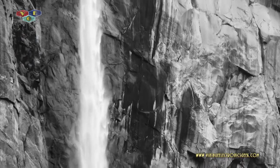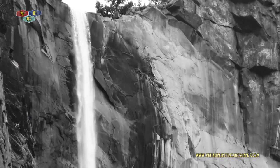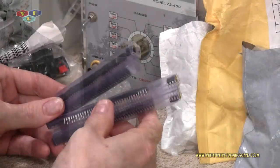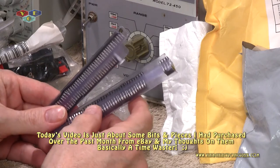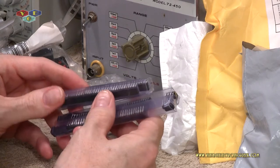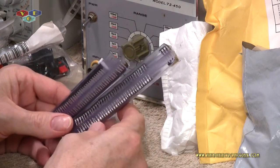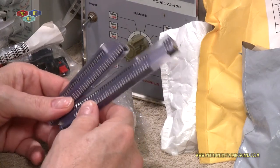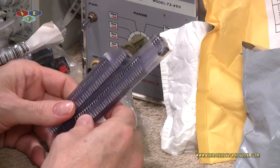Best way to do this is just dump it out. What you're looking at here are 555 timers. I bought 40 of them. Do I need 40? No. But for 20 of them they were cheap, and it's like, well, they're that cheap, let's just buy 40. I ended up paying $1.98 for 40 of them with free shipping. It's going to be one of those days, I take it.